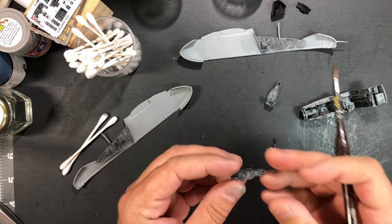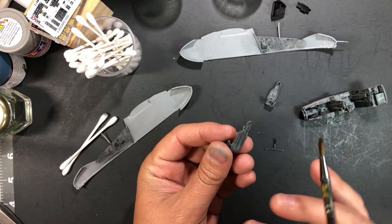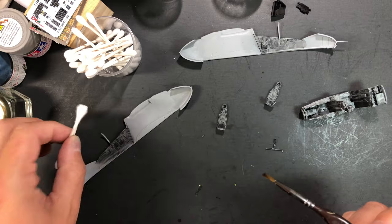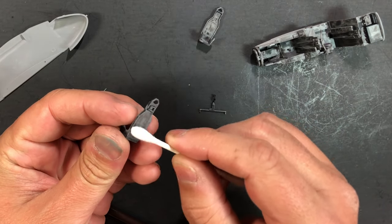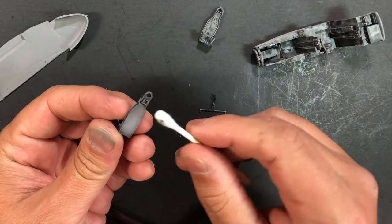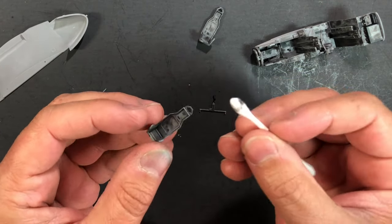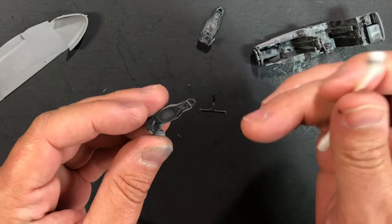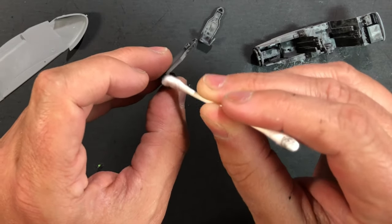Let's go ahead and work on the seats. There are a couple of ways to do this — I've seen people take napkins or paper towels to wipe away the wash. What I like to use is a brush as well as q-tips. I'm going to show you how to use a q-tip first. I'm rubbing back and forth and turning the q-tip as I go so it stays clean, focusing just on the flat surfaces.